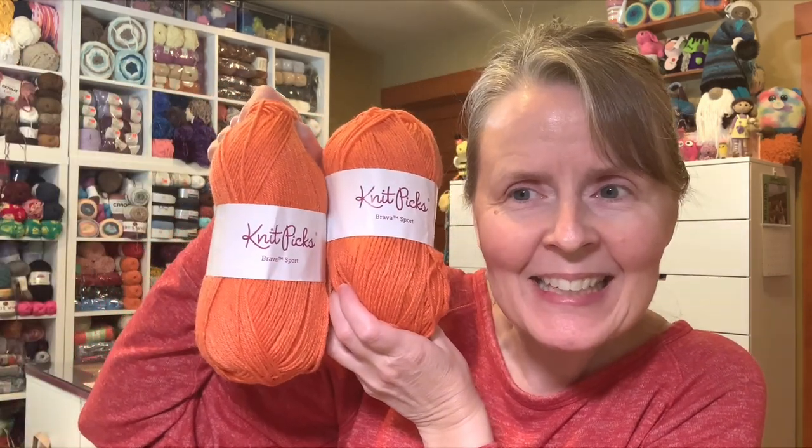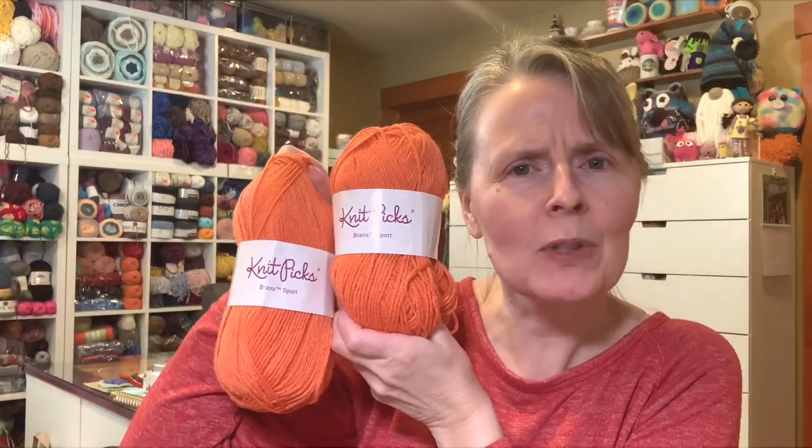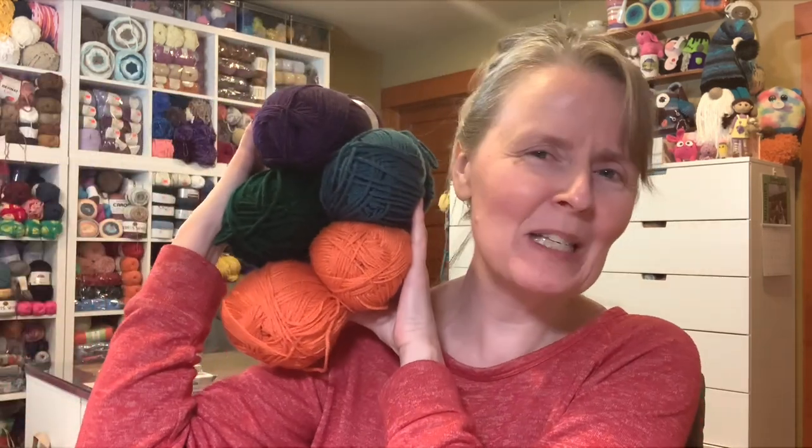She knew I was wanting oranges and she gave me two oranges! Isn't this a pretty orange? That one's showing up more true to color. This colorway is called Orange — that's shocking, right? It's orange! So look at this beautiful yarn!